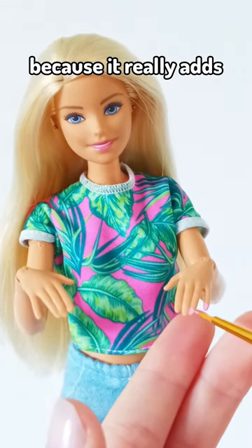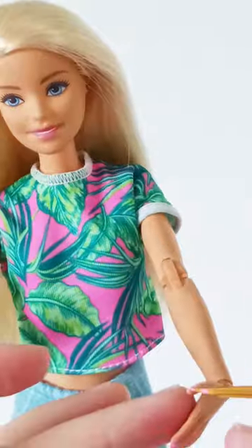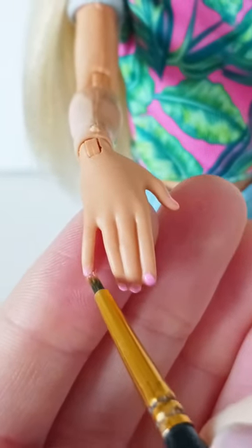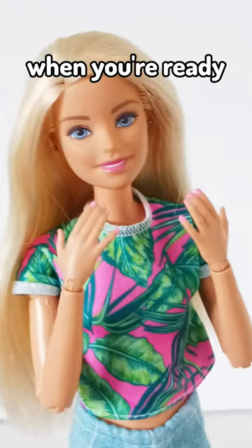I really love doing this because it really adds some personality to my dolls, and you can pick whichever color you want to match their style. And you can always scrape it off when you're ready for a new color.